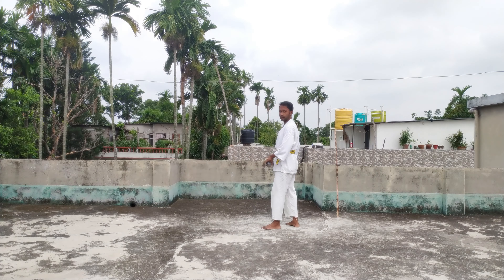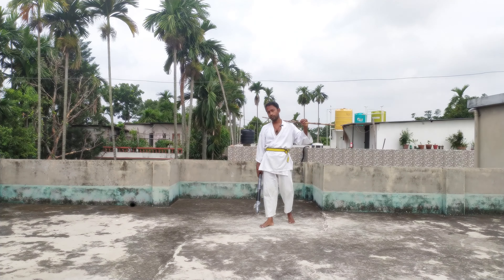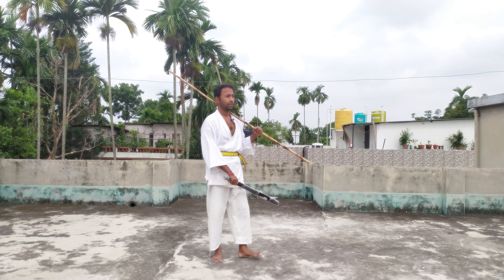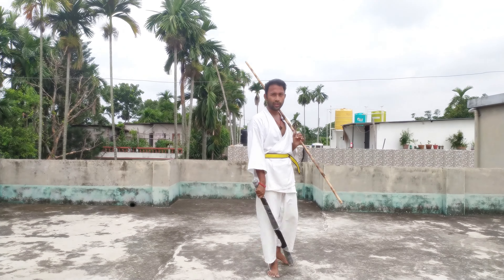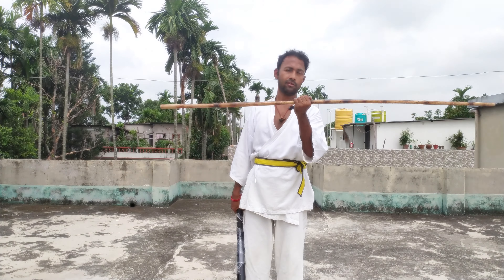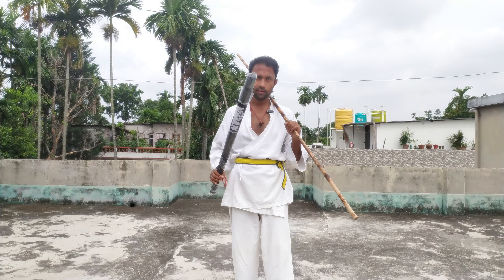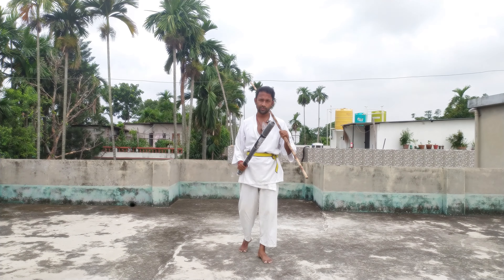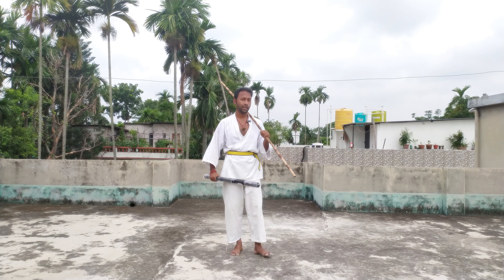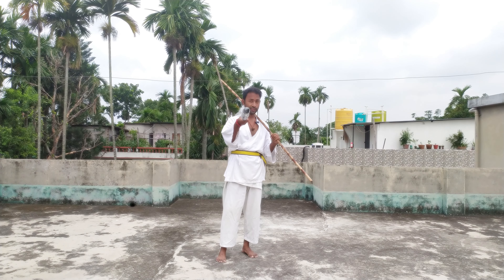So you see, these are the techniques and this is the first part. When you practice this, you will realize that the bat is much heavier than a stick, so perform it slowly and steadily. If you find this video useful, wait for the second part. I will meet you in the next one — until then, keep practicing.